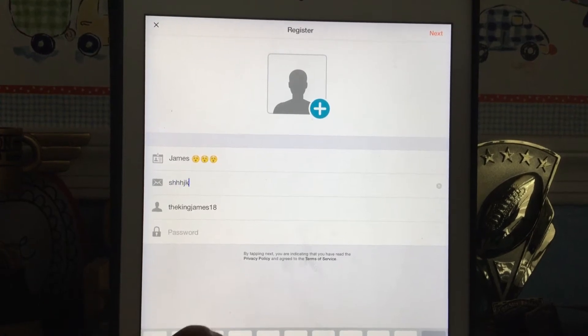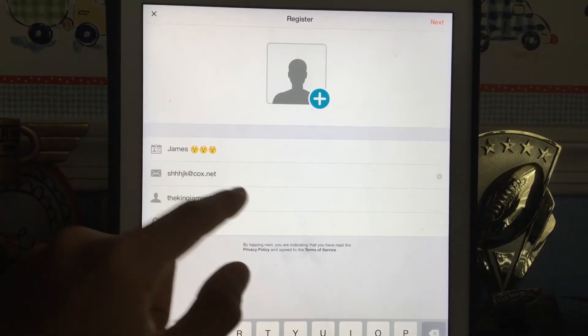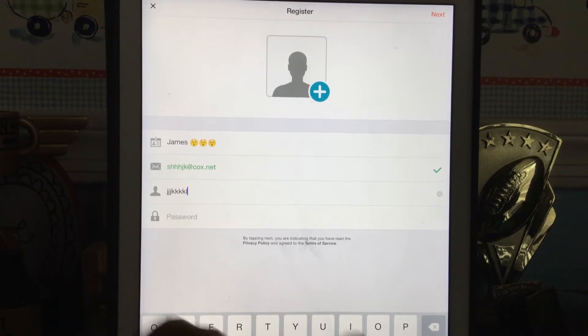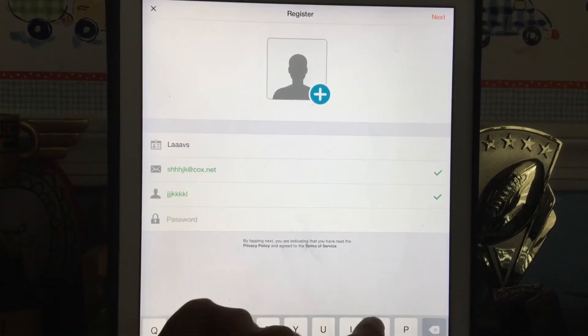Enter your email, put in your name, put in your username, and put in a password.